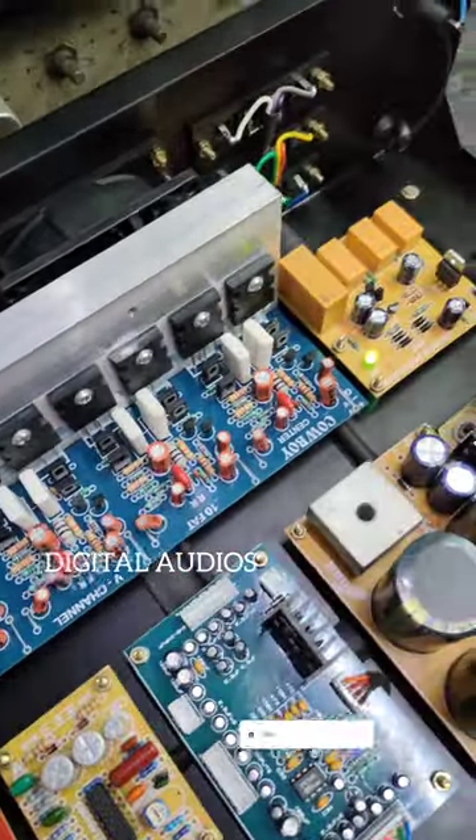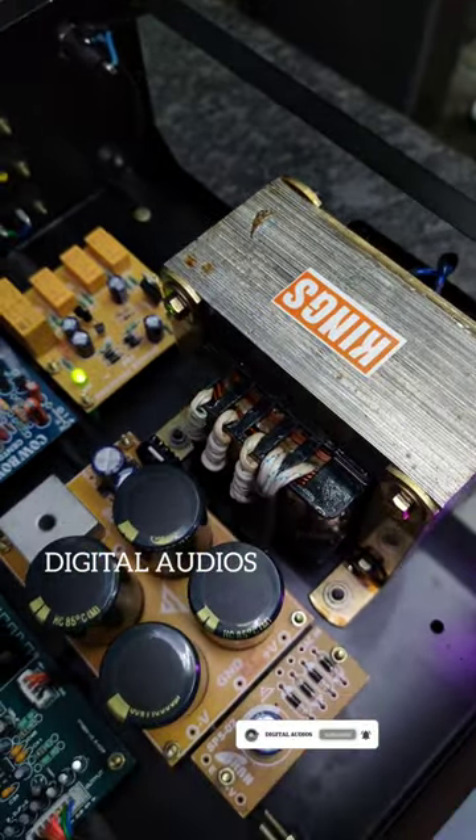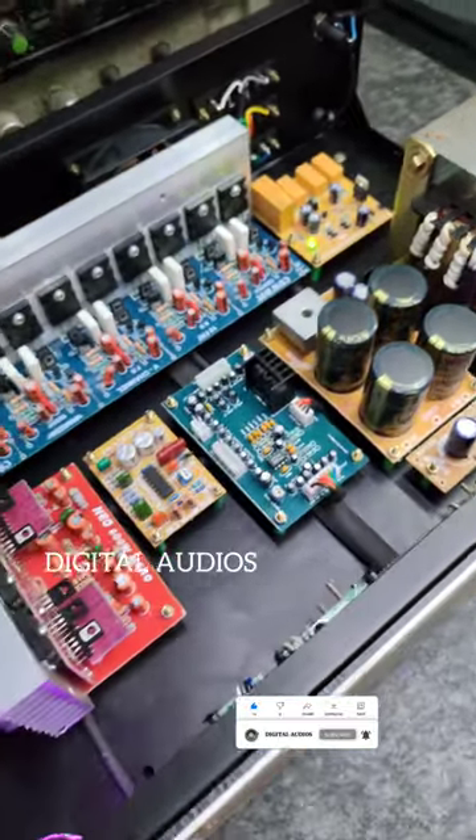We have a 580G speaker and we can load a 12ng subwoofer. The wiring is cool — it looks great, it's super cool friends.